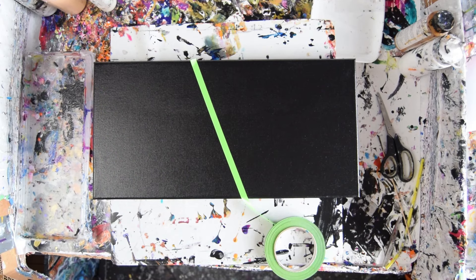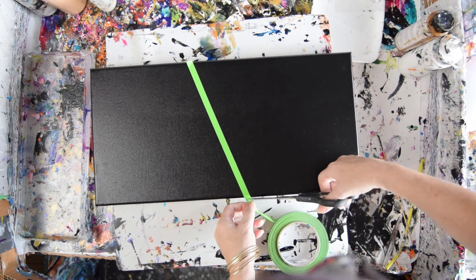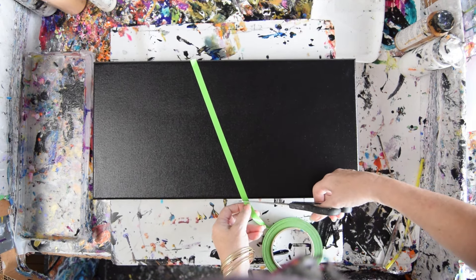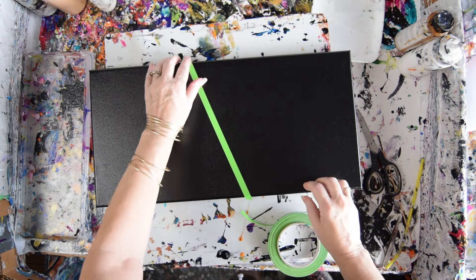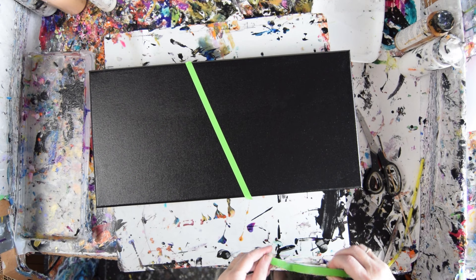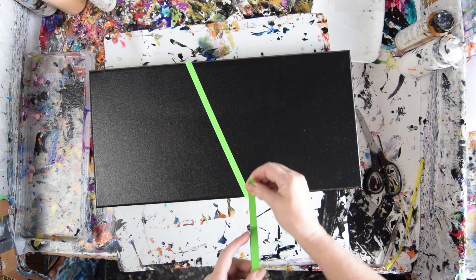Hello, this is Priscilla Batsell. I'm in Spring Hill, Florida at Expressionist Fluid Art Studio. This is some green frog tape that I think is probably about half an inch. My plan is to create some wedge shapes.